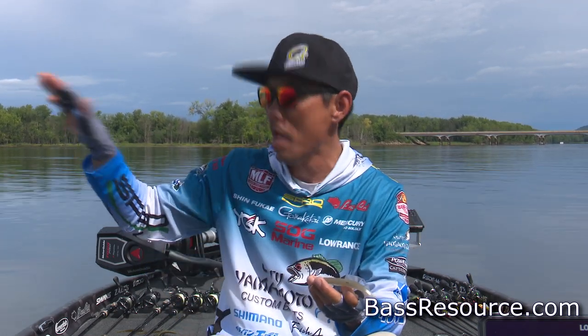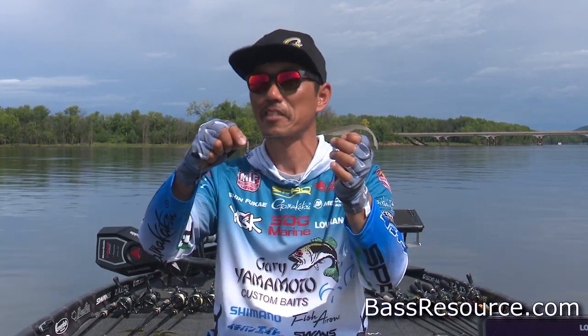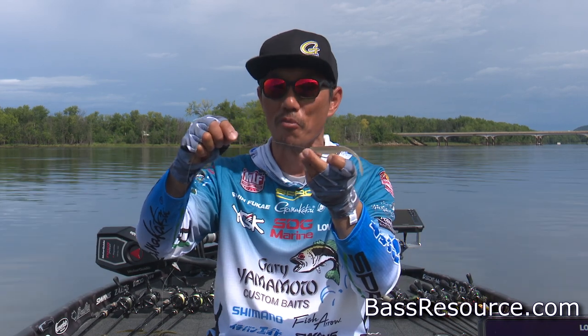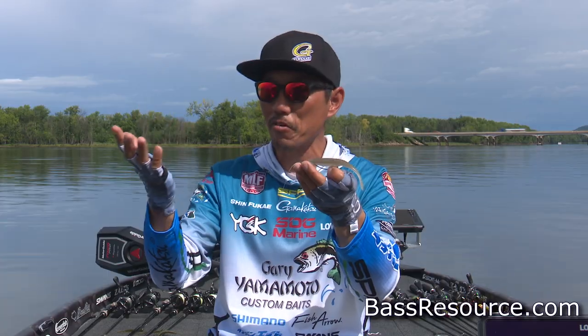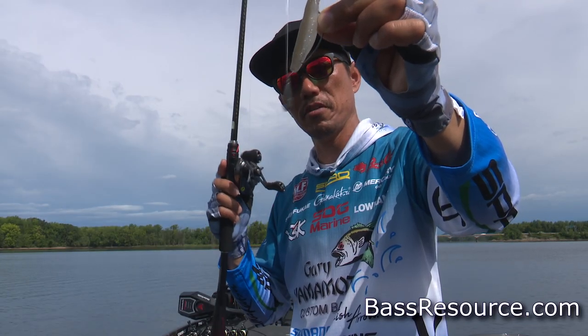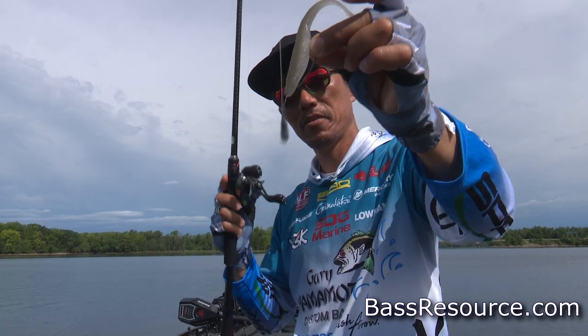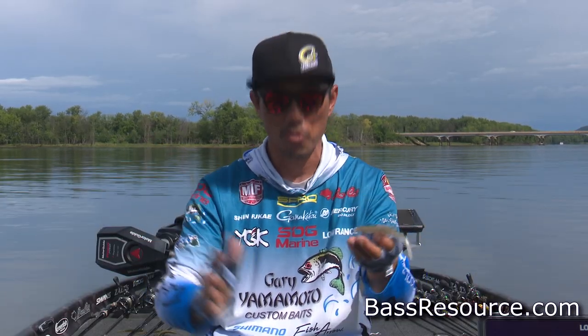Yeah, everywhere, every country, right? But this one right here, it's kind of a combination rig — the free rig. Because basically wintertime, fish going deeper and they don't like the current, and they want to stay together.